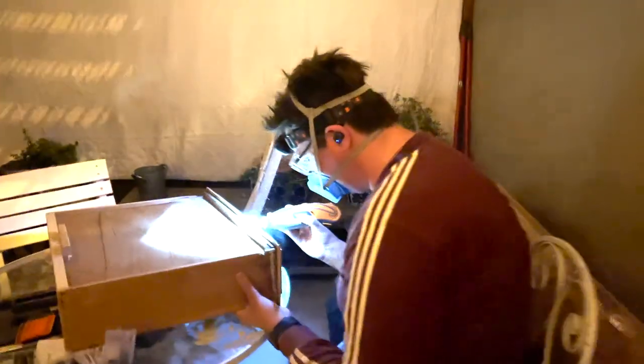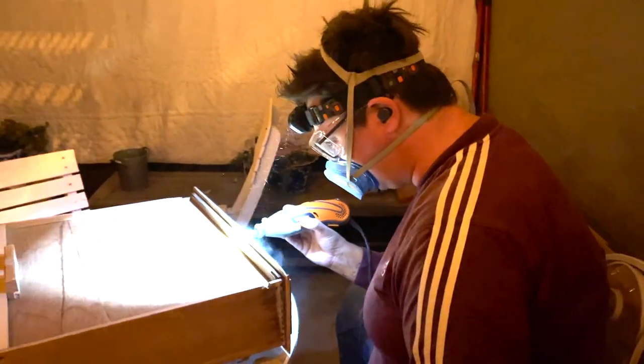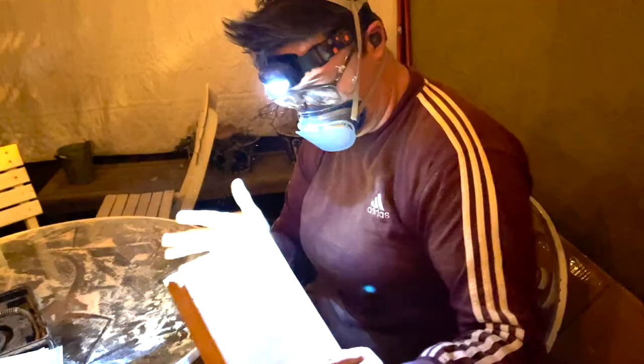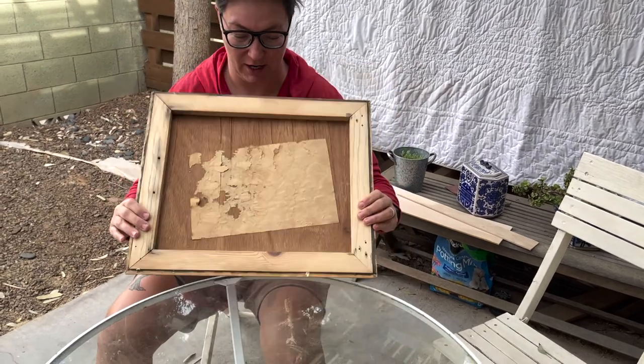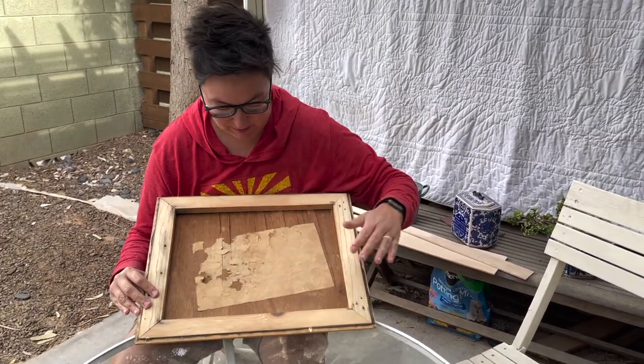I sanded it with a really fine grit sandpaper, like a 400 grit, so that way once I kind of clean up the edges I'm trying to get as much of that paint off as possible. It's 10 o'clock at night out here. So this one has been our problem child — this doesn't look like any of the other ones. The other ones have like a closed back, so I think something really funny happened.